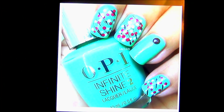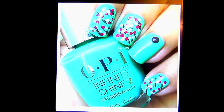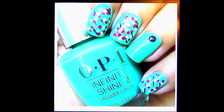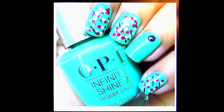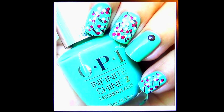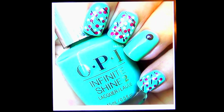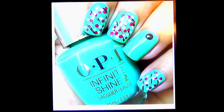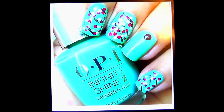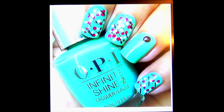Hey everyone, it's your girl Nunu the Hairdiva and I'm back with a what's on my nails video. This is a re-creation from an Instagram picture that you see here on my cell phone from Predome. When I post it on my Instagram page I will also post the Predome link so that you can check out the actual picture and any other information that came with this nail design.